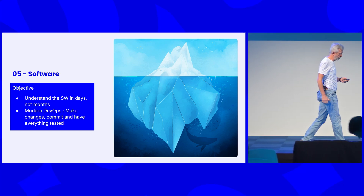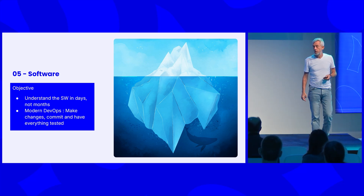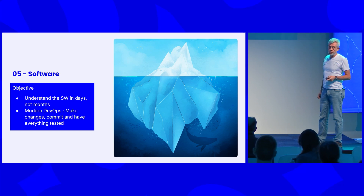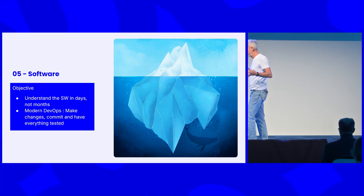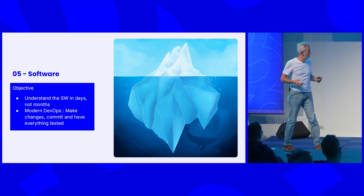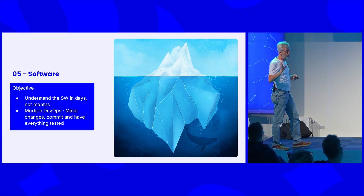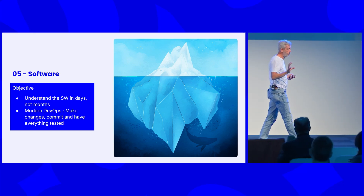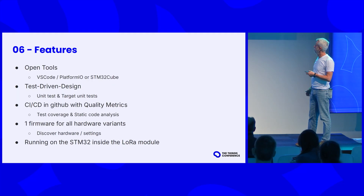So far for the hardware. If you are in hardware and software, I think you'll agree that the hardware is the tip of the iceberg — visible above the water — but there is a big thing under the water, and that is the software. The problem we faced is that it was really difficult to take existing software repositories and make them open and reusable. So we spent a lot of time there as well. The same objective: you should be able to download the repository, make some changes according to your needs, and get a working device. That is not easy, but I'll show you how we did it.